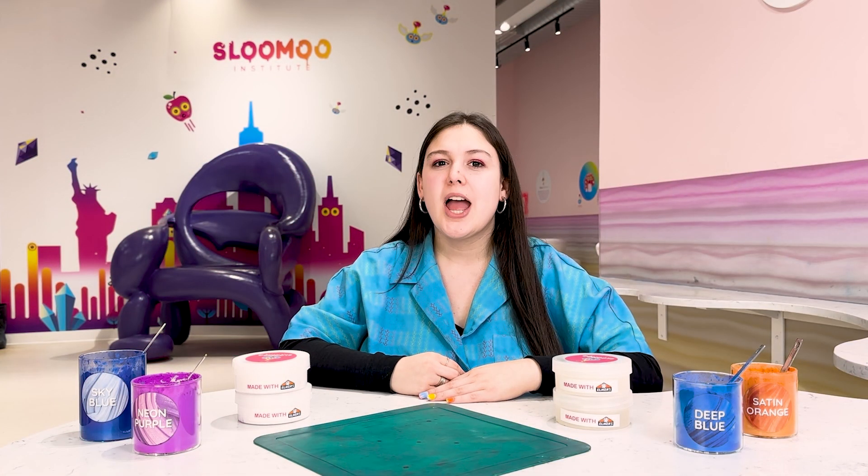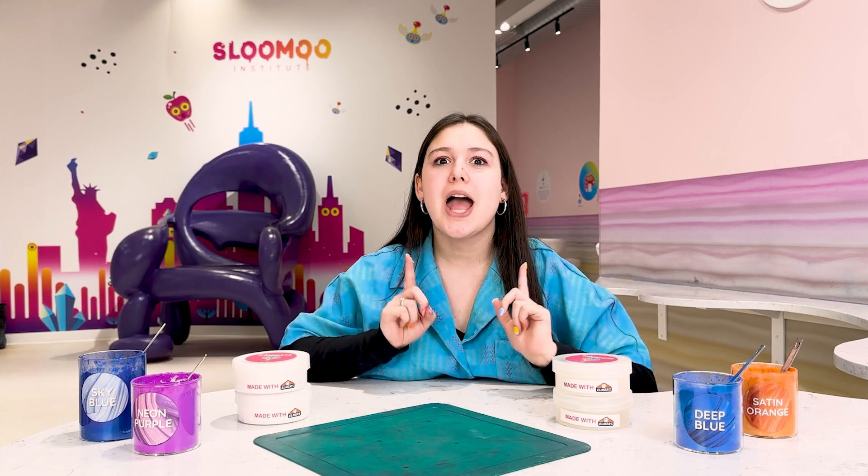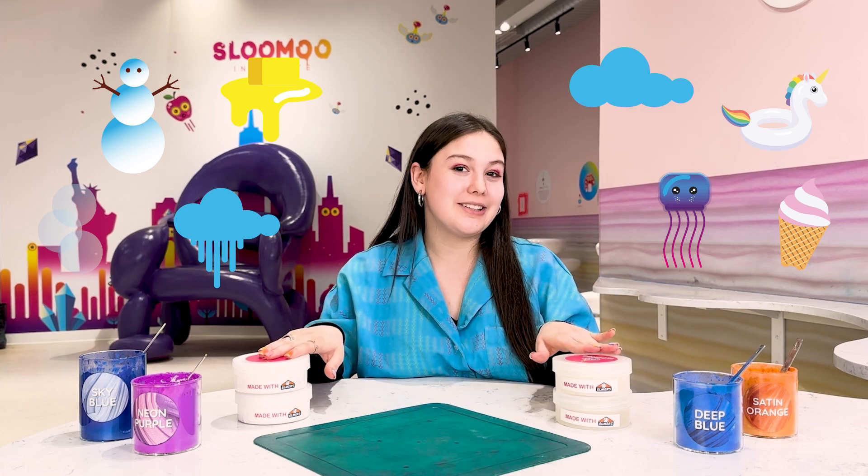Everyone who visits SLU gets a ticket to our DIY bar where you make your very own custom slime. You choose from eight bases which are all made of white glue or clear glue.